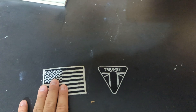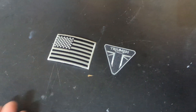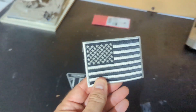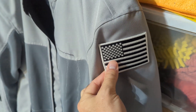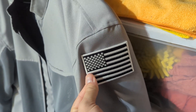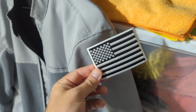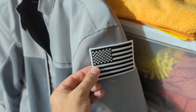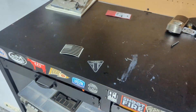I'm going to get these put on by a tailor and then show you guys what it looks like in the end. The American flag is going to go on the left side here, because anyone in the military knows it has to be pointed in the direction the flag would be flying if you were moving in that direction. So I'm putting that one on this shoulder and the Triumph patch on the other shoulder.